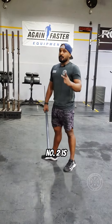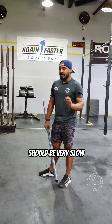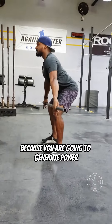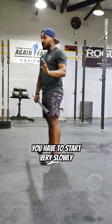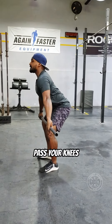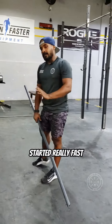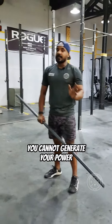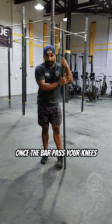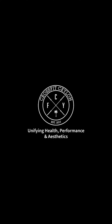Number one is bar path, number two is speed. Always make sure your first pull is very slow, because you are not going to generate power here — you generate power from the hip. Start slowly, and once you pass your knees, then you're okay to generate your power. But if you start really fast, you cannot generate power when the bar comes to the hip. So make sure to start slowly. Once the bar passes your knees, double your speed and go fast.